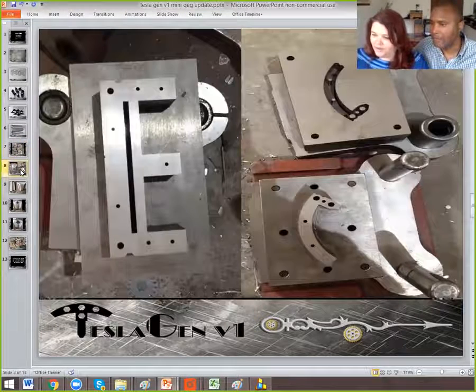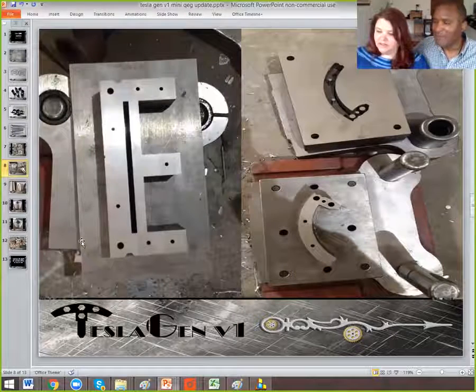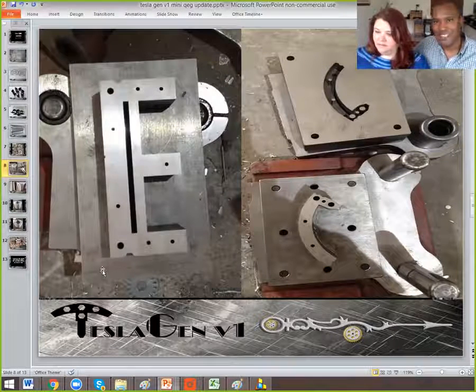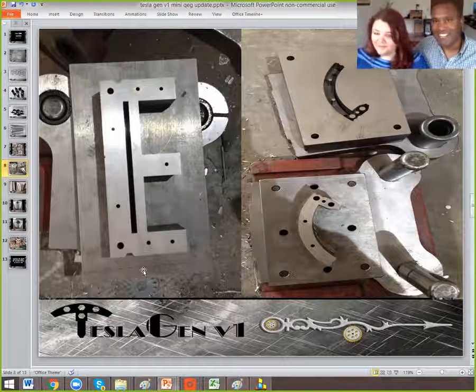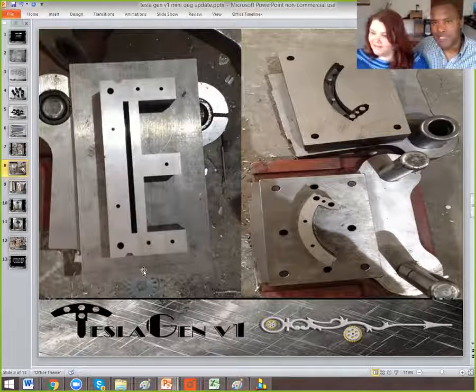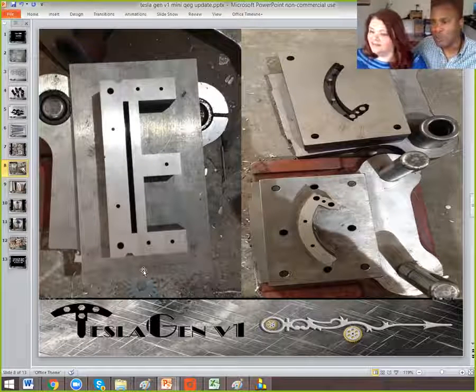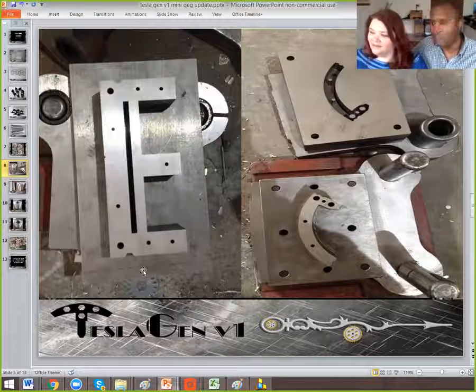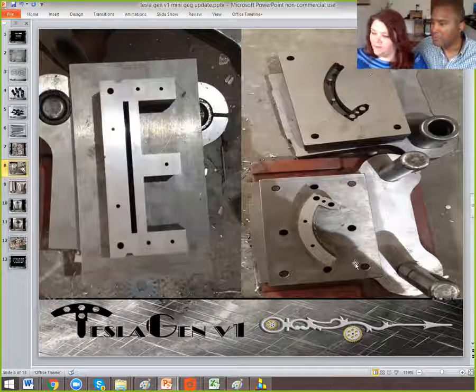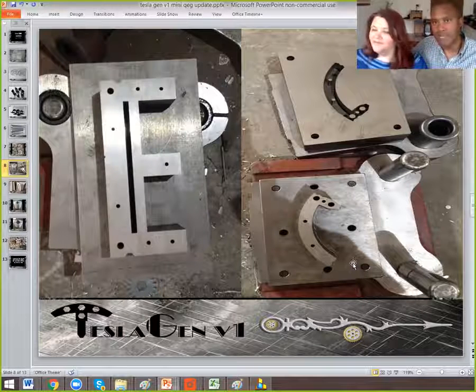We've got some more tooling. From the left — in addition to experimenting with the Tesla Gen Mini QEG, we designed what is called a universal transformer core. This will allow you to take advantage of certain winding configurations to experiment with what's been theorized as lossless transformers. What you're looking at on the left is the tooling used to make our transformer core. And over on the right is the tooling for the stator — this is what will be used to make a quadrant for the stator. You need four of these to make a complete stator.